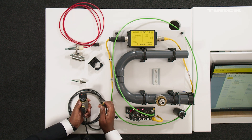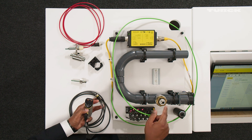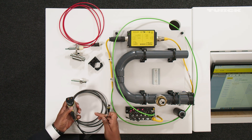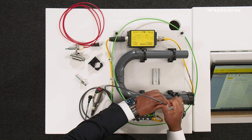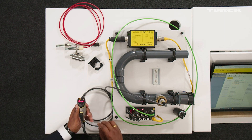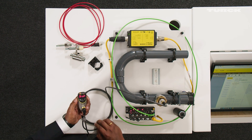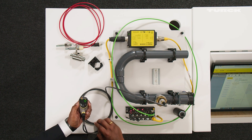So now I'm going to connect the flow probe which is mounted here, which is a gas flow probe or flow probe for air flow. I've just changed the flow probe now to the air flow probe and you see the display is showing differently.